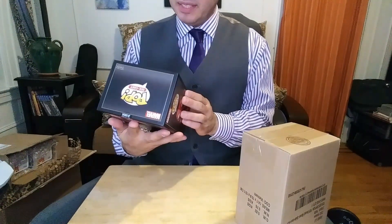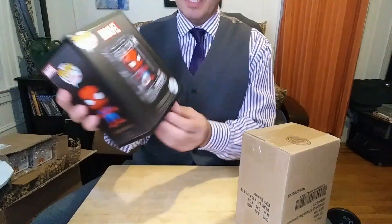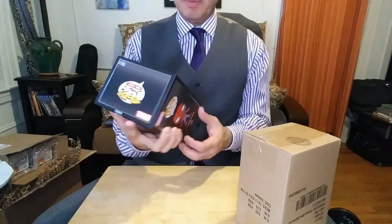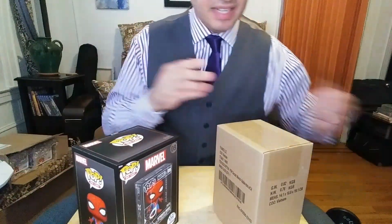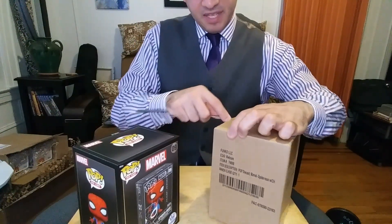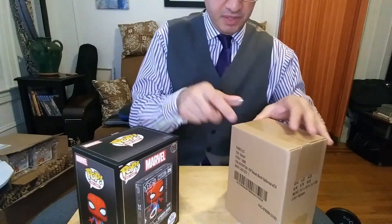So basically it's a die-cast metal pop in a clear display case. Funko, you're messing with me because I got two. One is a gift. And I don't know if perhaps this may be the chase one. Let's see if the packaging lets me know.